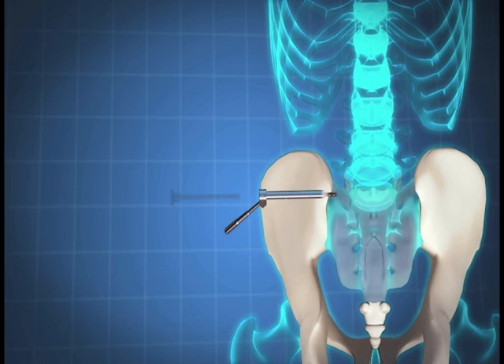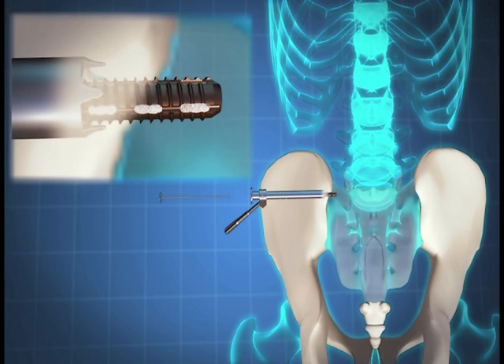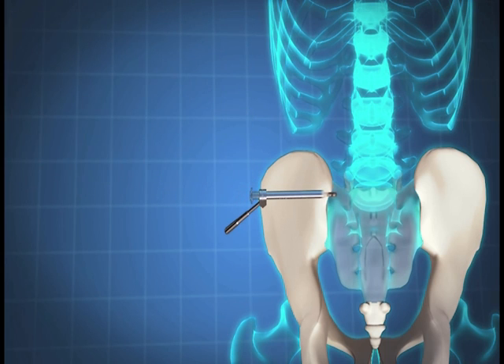At the surgeon's discretion, the packing plunger assembly may be placed into the drill guide to dispense additional demineralized allograft bone into the implant and or sacroiliac joint. Place the parallel guide assembly, which had been set for the distance between successive screws, into the drill guide. The second Samba screw entry point should be on a plane just anterior to the spinal canal at a level just below the S1 neuroforamen.